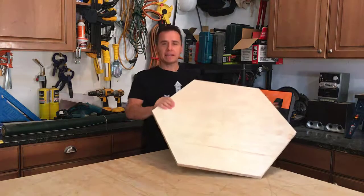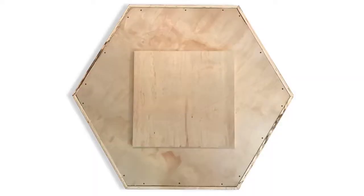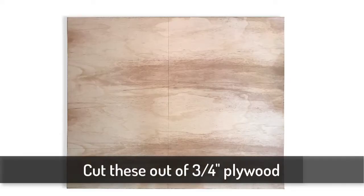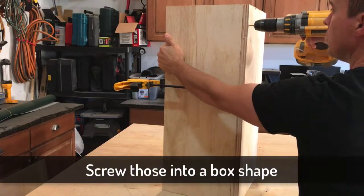For the base, we need to start off with a hexagon piece just like this — 26 inches across. If you have trouble measuring out a hexagon, here's an easy way to do it: just lay a scrap piece of wood on top of the table you've already made and measure in evenly from each side. For the main part of the base, cut four pieces out of a sheet of plywood, then stand those pieces up and screw them together in a square shape.